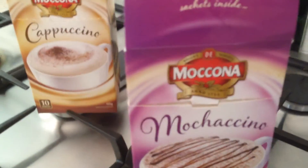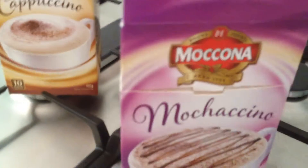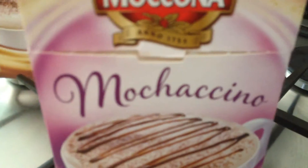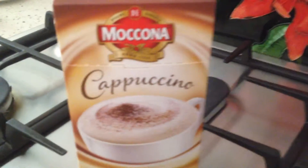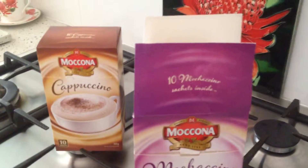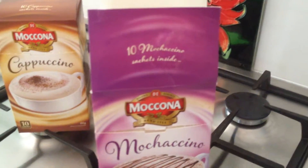Cappuccino — there are a few more different ones as well. That's my review of the McCona Mochachino, available in many different forms. Let me do a little more taste.